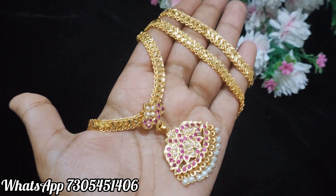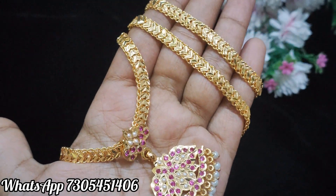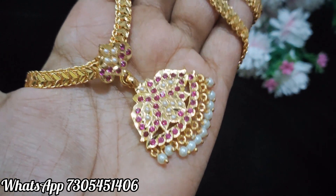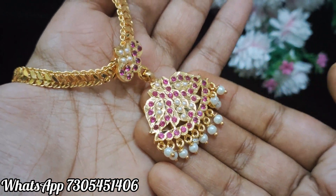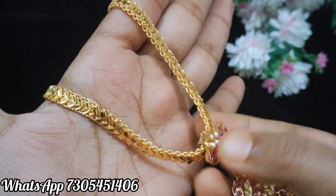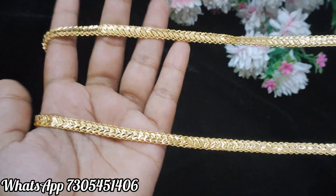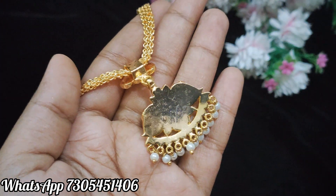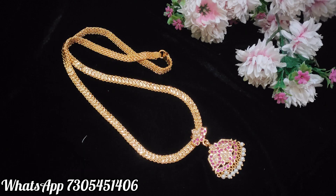This is another design. This is the same chain type. The pendant has a different shape and the stone placing is different. The back side is fully closed. The bottom is full of pearl droppings. The pendant type is a big chain type and the length is 24 inches. The back side is fully closed and you can book it from the front and back.